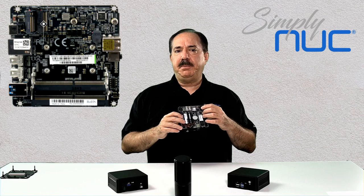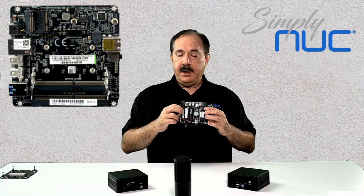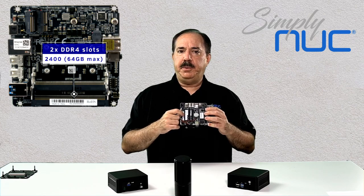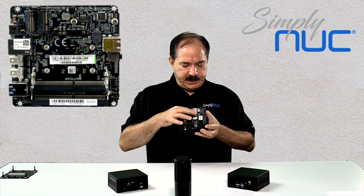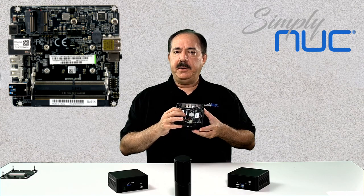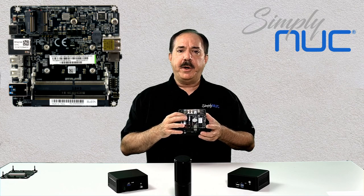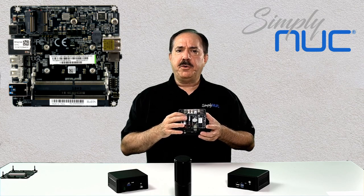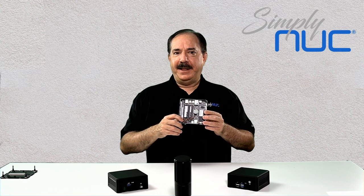Inside we have a 2280 M.2 SSD slot supporting either PCIe or SATA SSDs. Underneath it is a 2230 wireless AC socket with a wireless AC plus Bluetooth radio installed — it is removable and upgradeable since it is socketed. On the other side we have two DDR4 slots supporting up to 64 GB of memory, a USB header for a functional lid, and the board also has a Trusted Platform Module (TPM) so you can use BitLocker for encrypting drives.